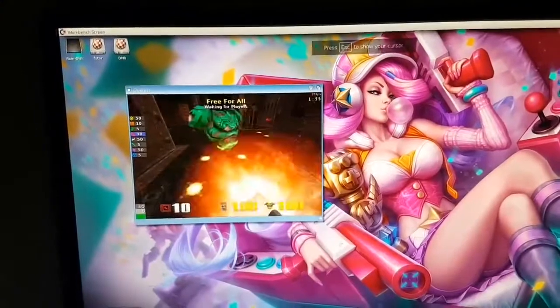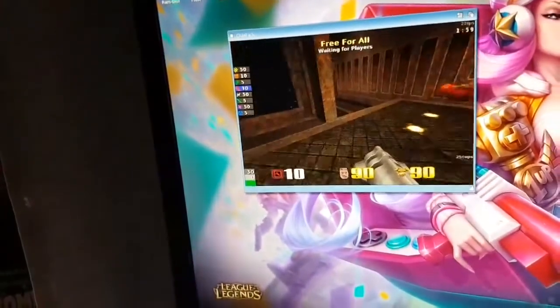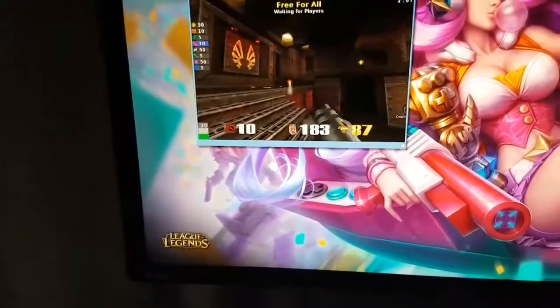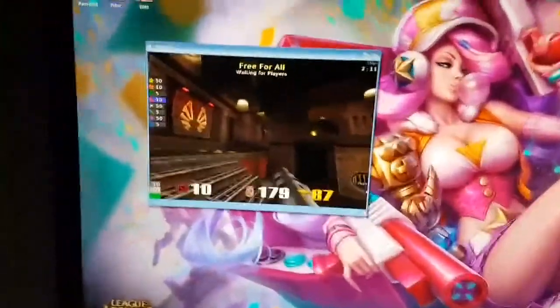This is pretty silky smooth. I think you get the point. You can easily sit here and game in Quake. I had slower PCs back in the day, so that is pretty good.